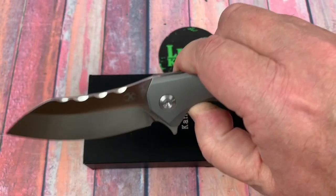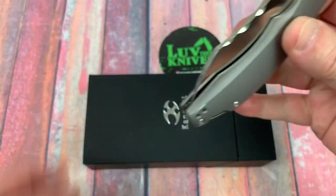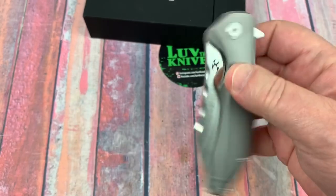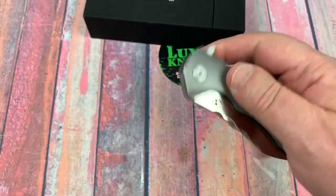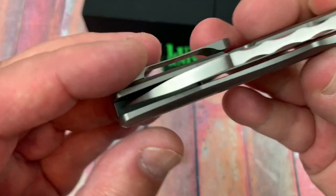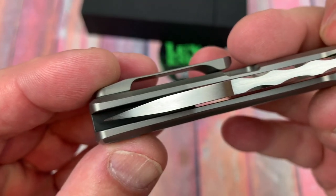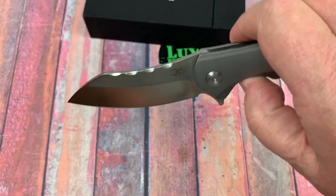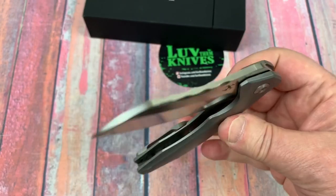This knife is a titanium frame lock flipper. I do a lot of them on my channel and this drops really nice.